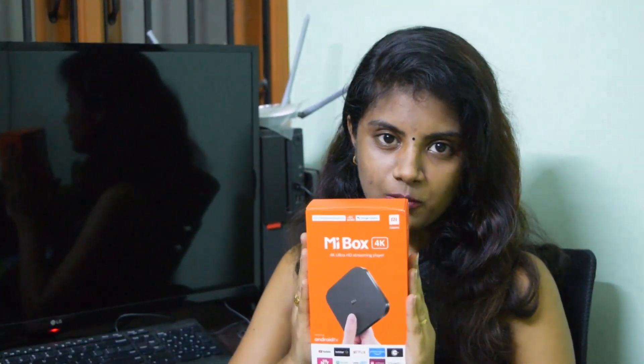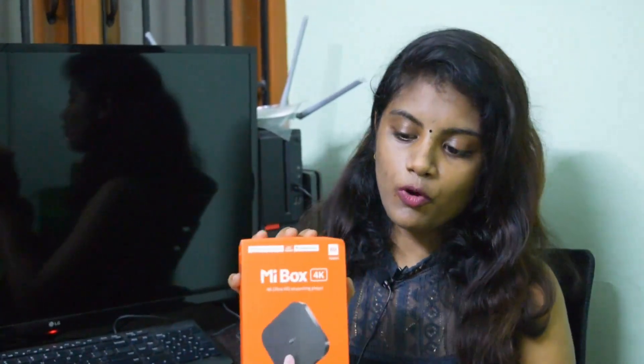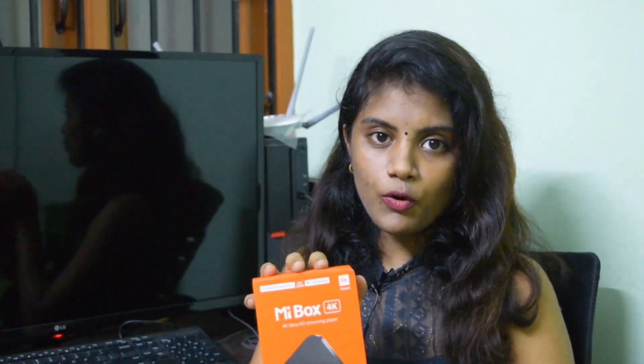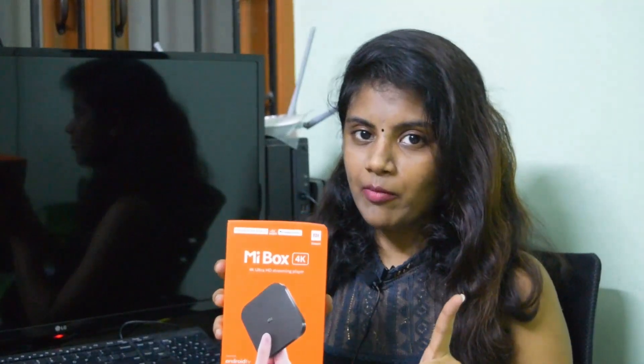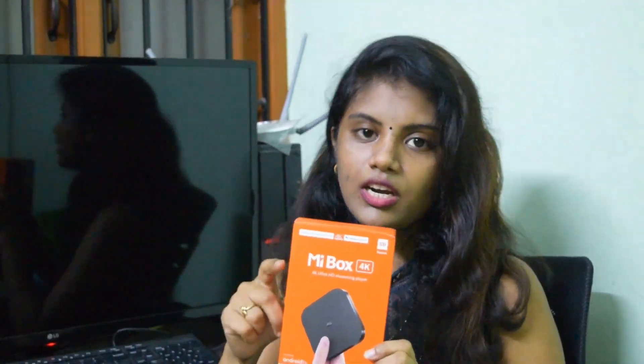What we want to unbox today is the MI TV Box. We also want to unbox the recently launched MI TV Stick. The price difference is 2799 versus 3499 — just 700 rupees. The MI TV Stick has 1GB RAM while the MI TV Box has 2GB RAM. The processor is 1.4GHz versus 2GHz.